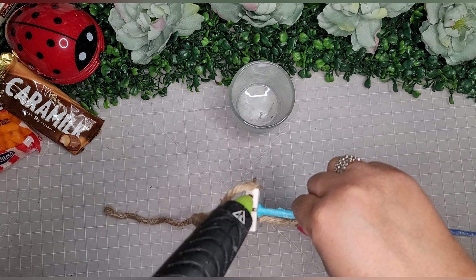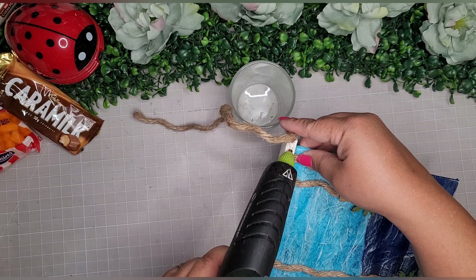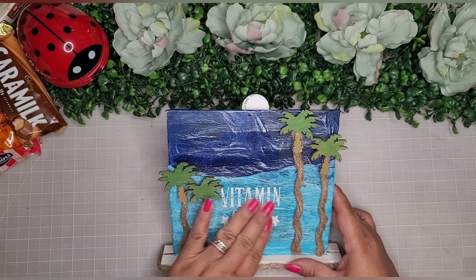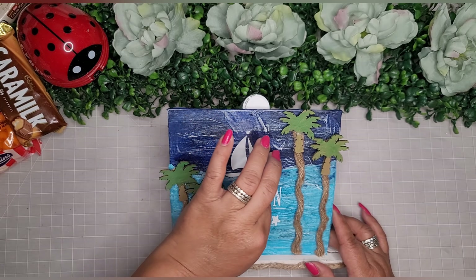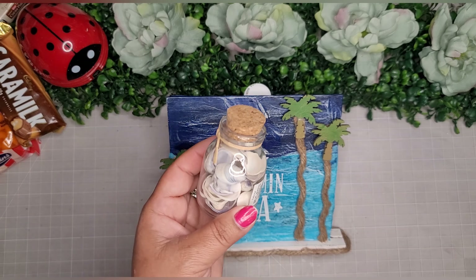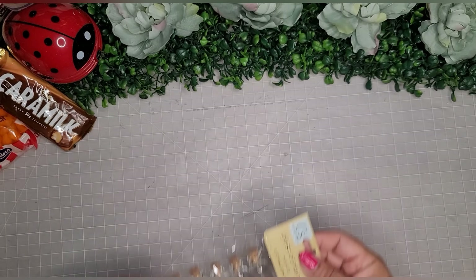Just to make it a little cuter, I take more of the rope, add a dab of glue, and adhere it around the whole perimeter of the stand. With my Cricut I cut out vinyl from Cricut Design Space that says 'Vitamin Sea,' and I also cut out a little sailboat to put out on the horizon where the dark water meets the light water. I add little shells from the Dollar Tree on the bottom to simulate the beach.